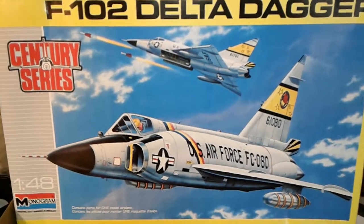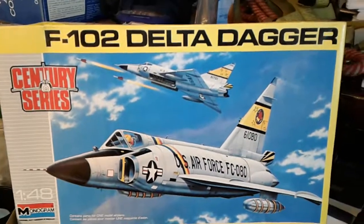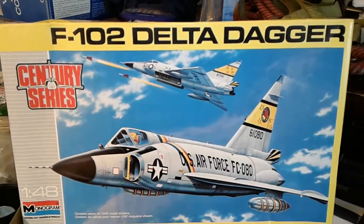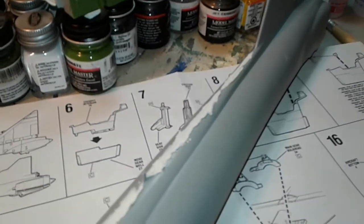Well, greetings fellow model builders. As you can see, I am building the F-102 Delta Dagger. This is my next build and I've already gotten the fuselage together here and am starting to putty it.